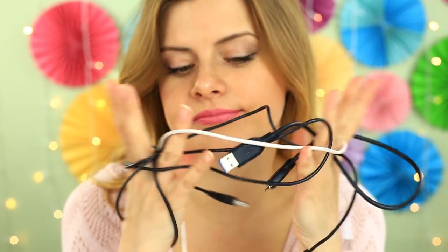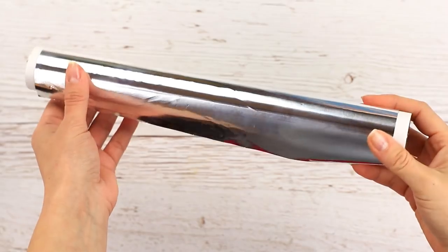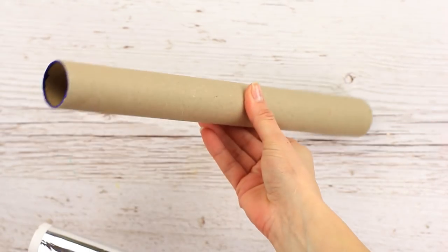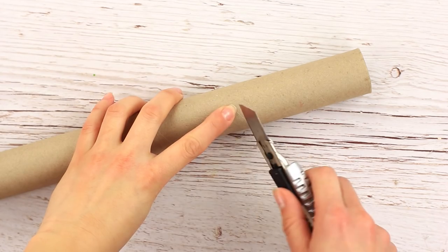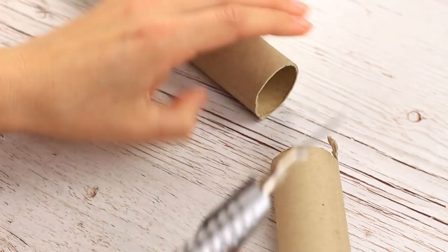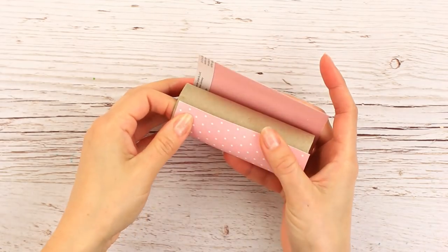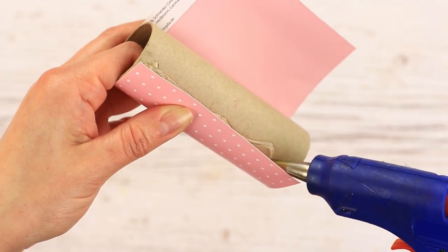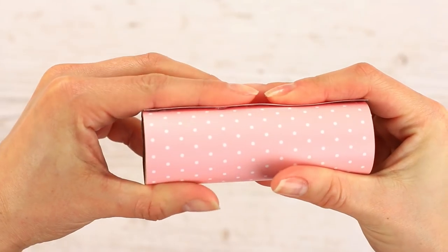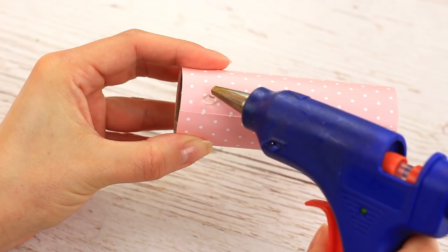These USB cables are always scattered around — a tube holder will help put them in order. We'll need a cardstock roll from foil, plastic food wrap, or parchment paper. Cut out a 5-inch piece using a craft knife. Decorate it with scrapbook paper and hot glue. Then hot glue small stands next to the seam.